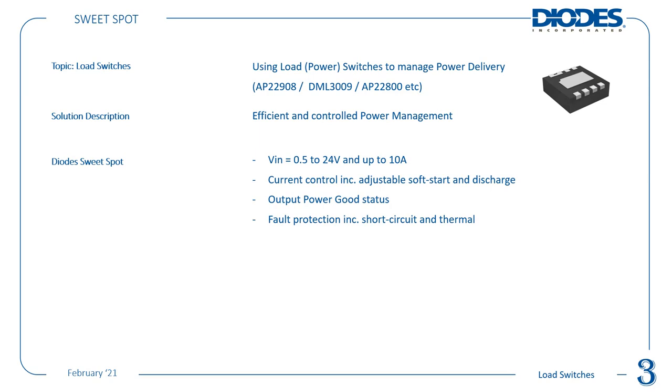Some of our newer parts are capable of more than 10 amps — data sheets rate out to 20 amps, though usually used in less than 15 amp applications. With these load switches you also get current control including adjustable soft start and discharge. There's also an output power good status to let you know when the output has reached within 90% of the VIN-to-VOUT ratio, enabling power sequencing. Fault protection includes short circuit, thermal, and overcurrent protection with adjustable current limiting.